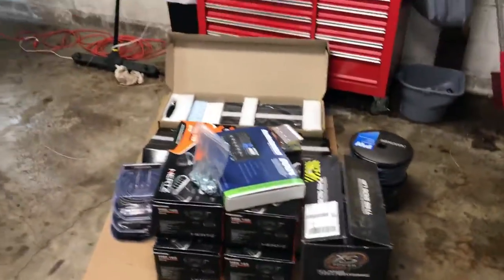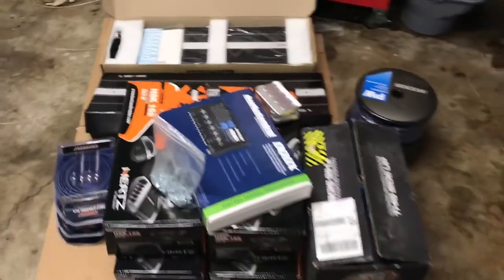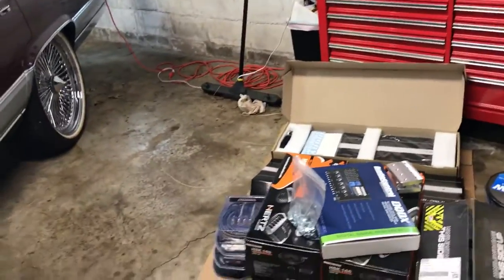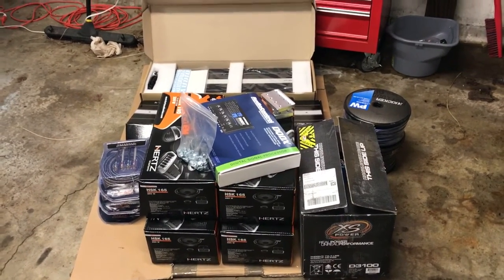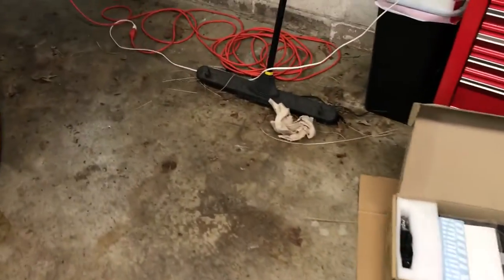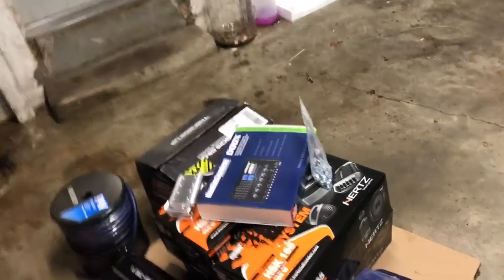The only pieces not here yet are my Raggi alternator, which I ordered from Dominic Raggi — he's making it now — and my two 15-inch V3 Nightshade Sundown subwoofers. Other than that, everything's here. I've got to get a custom box made for the trunk, and I also have two XS XP 3000 secondary batteries coming, with bus bars being made for those.